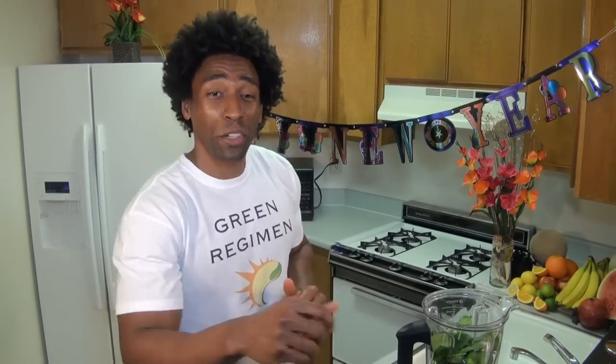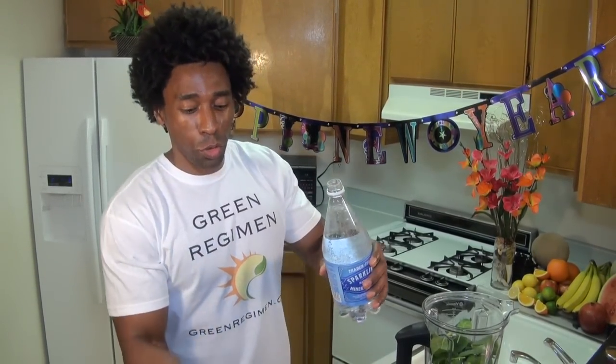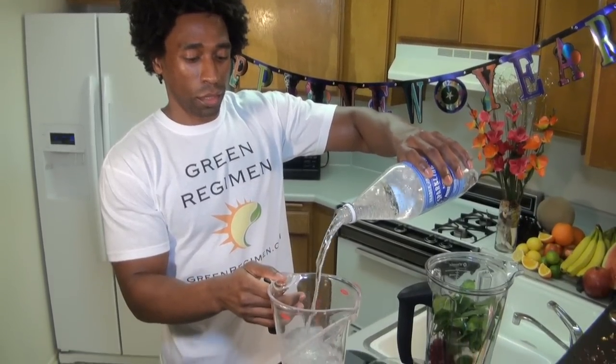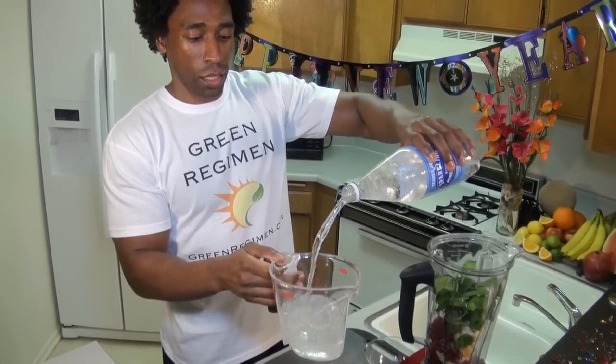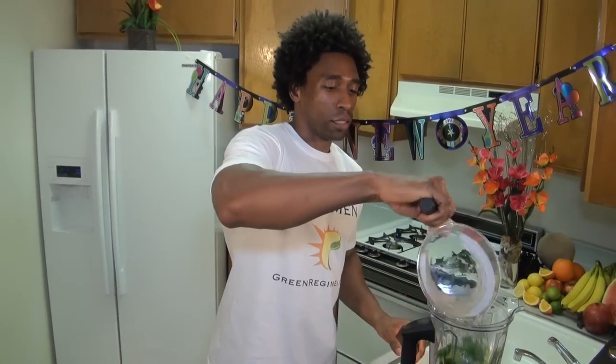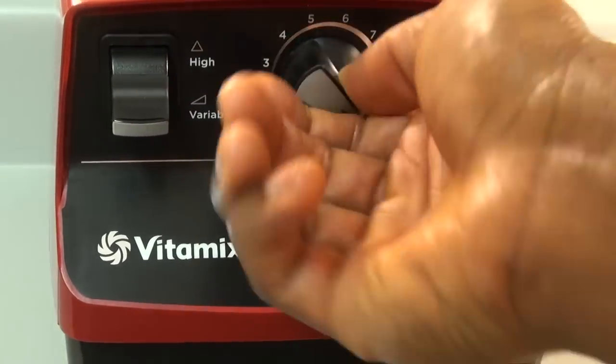Our final ingredient today is two cups of sparkling water. We're going with sparkling water because this is called the Green Bubbly and we want some bubbles! Two cups of sparkling water. I'm going to blend this up for 30 seconds and we'll be ready to go.